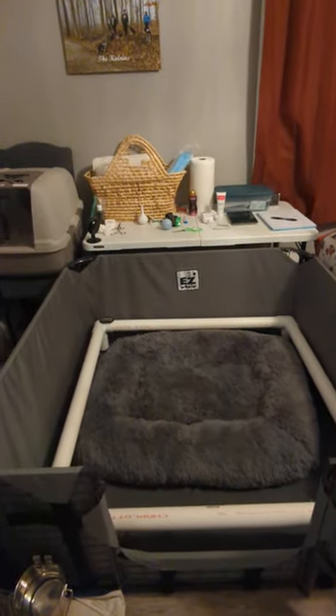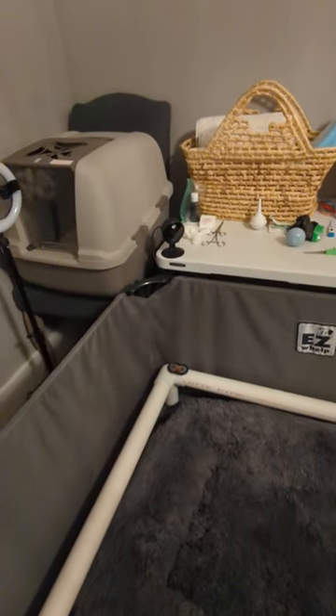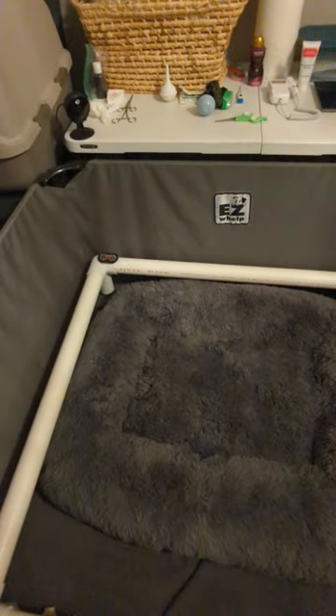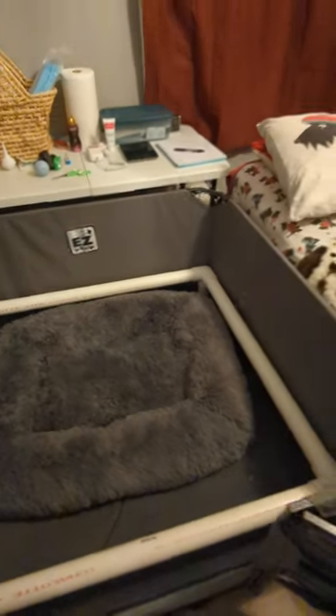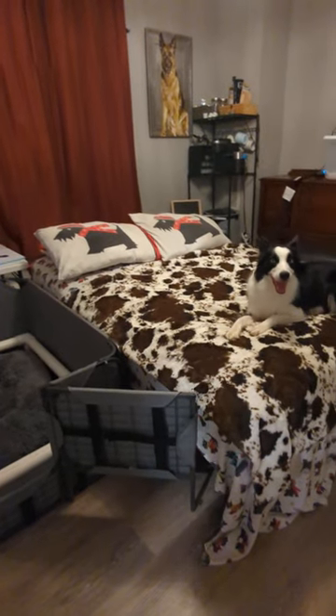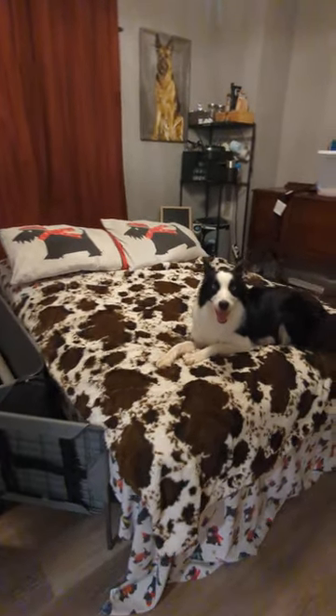The bed obviously comes out whenever it's time for delivery, but I also like to keep a little extra thermometer there. We'll have heat pads underneath here in certain areas for the puppies as well. I keep a bed next to the whelping box because I'll be with them until their eyes open.